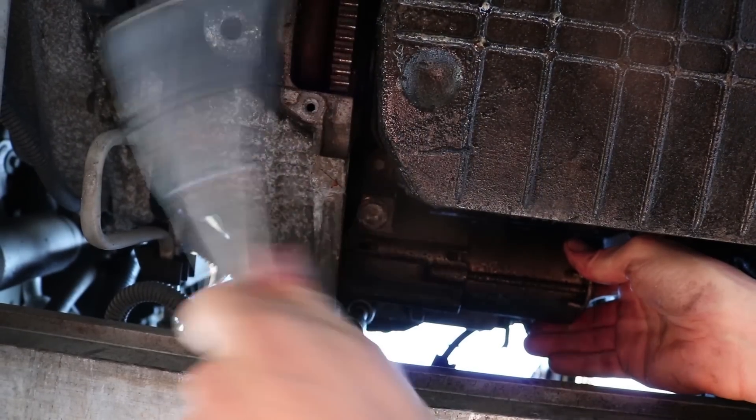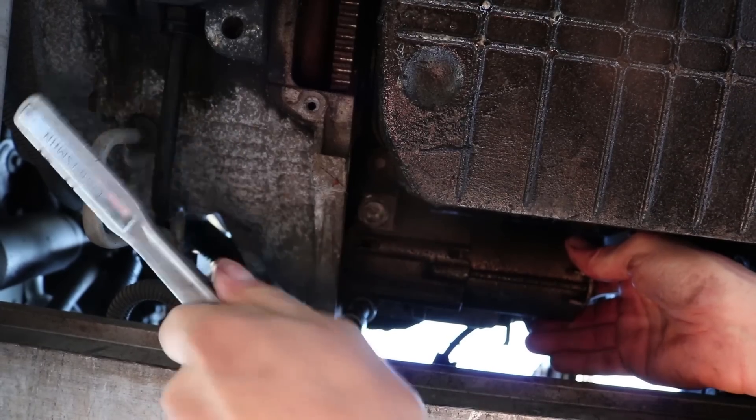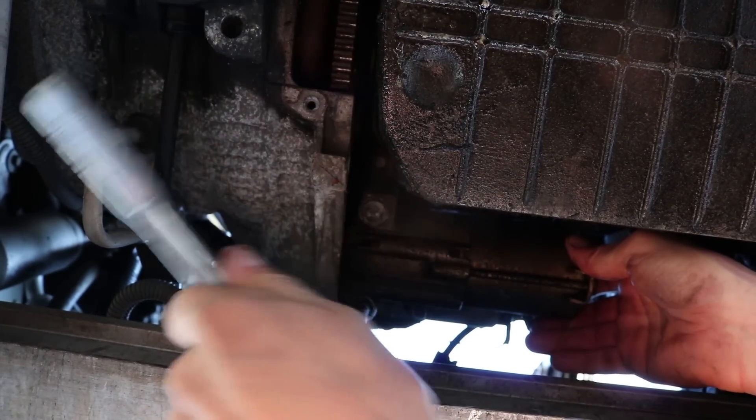If the starter does happen to drop out, the wires are still attached to it so it's not going to fall completely out.